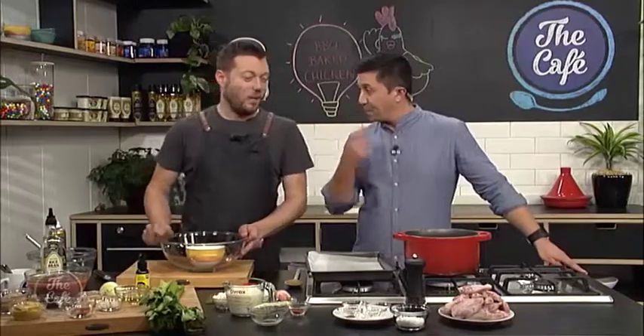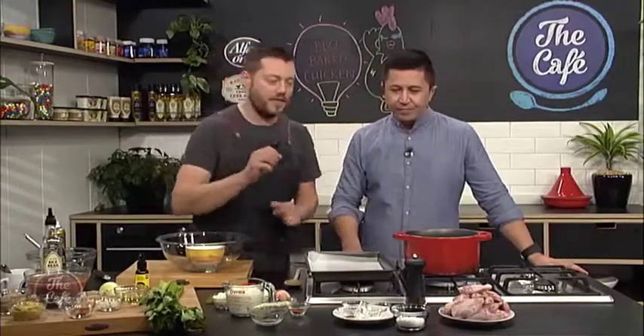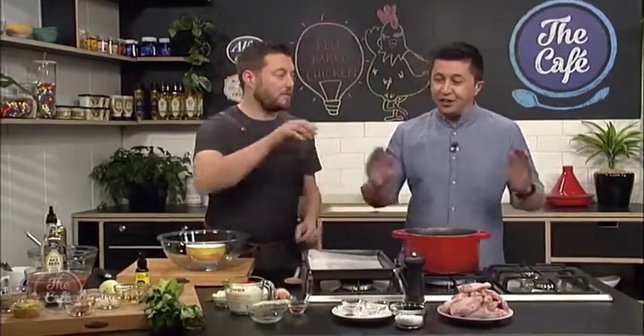We are making barbecue chicken wings. So what's the secret to getting this right? Well, it's all about flavour — it's about the coating over the chicken. So we've got our chicken wings here. You said three different segments.